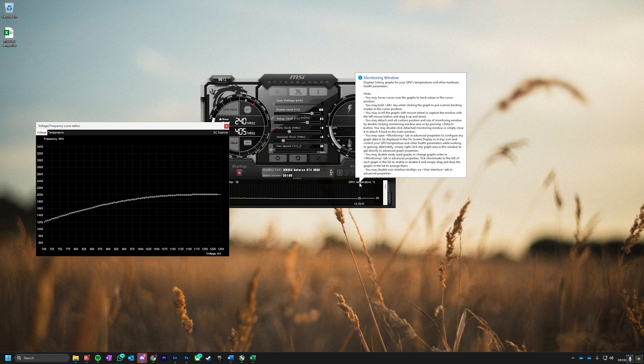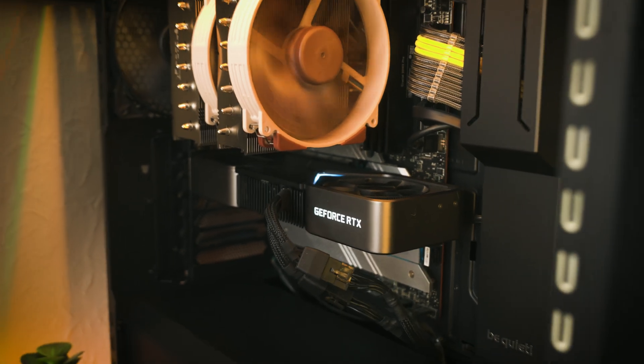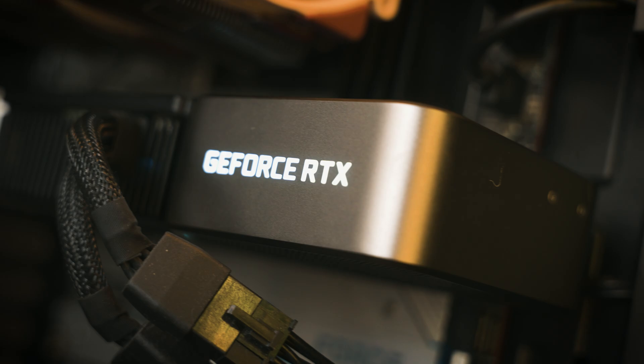MSI Afterburner is an incredibly powerful piece of software for GPU tweaking, and I'm going to show you one of the coolest features. If you press Ctrl+F, this brings up the voltage and frequency curve editor, and here is where you can undervolt your graphics card. Undervolting is a seriously cool technique to make sure your GPU uses less power.